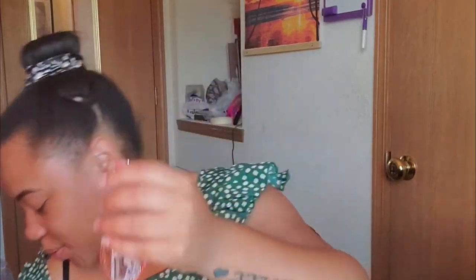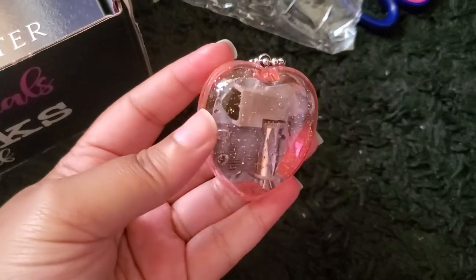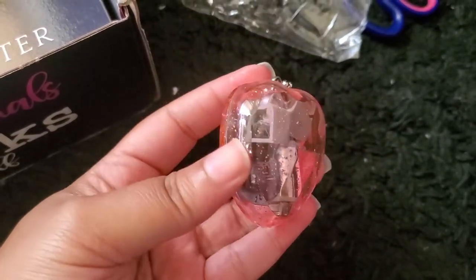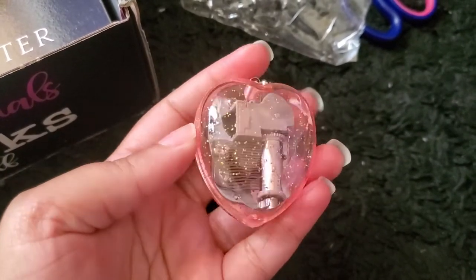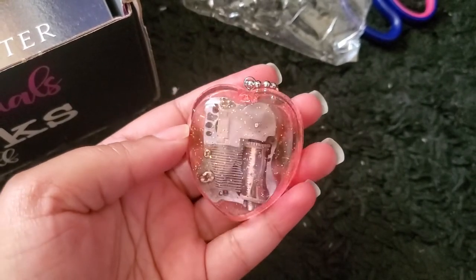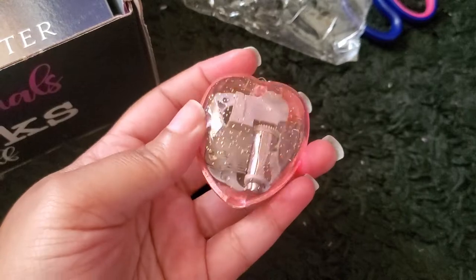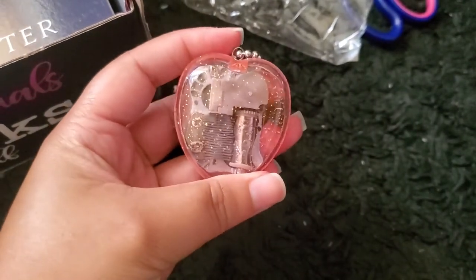Next is this little package — it's a keychain with a big heart. It has a little knob in the back that you can spin. I love this little keychain music charm. I think this is really cute and a great idea.